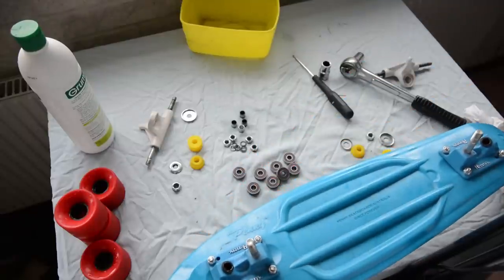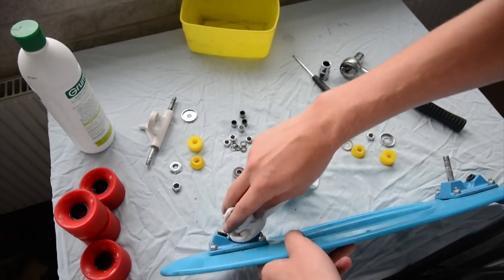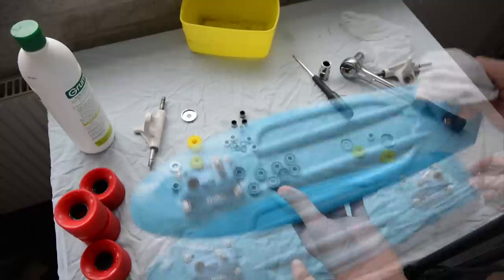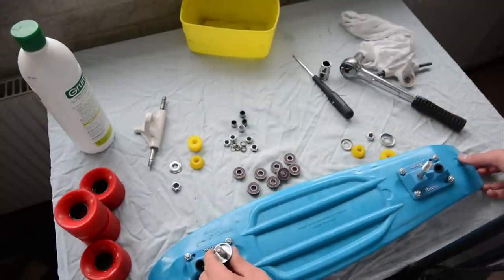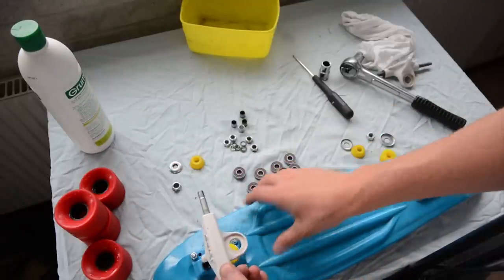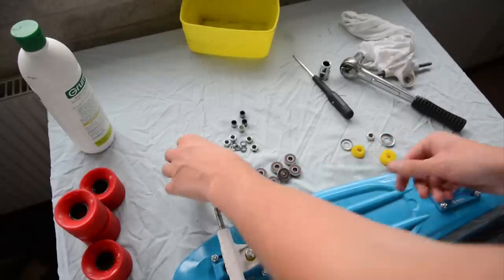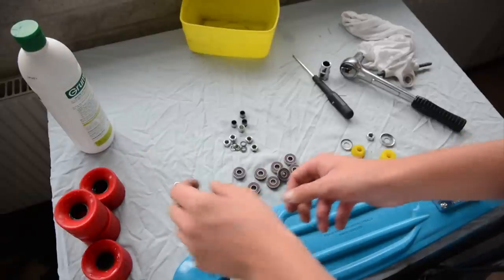Now we've got everything clean, so we'll move on to the board itself. Be sure to clean the kingpin off and also this little area in here. When ready for assembling, take the bottom washer and put it down. Then take the bottom bushing, then the truck itself — position it so you get the little hole like this, then firmly squeeze it into its right position. Add the top bushing, top washer, and then the bolt.